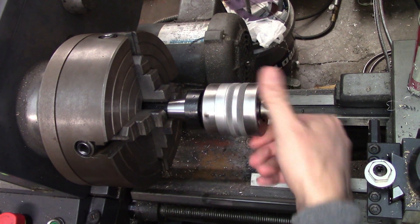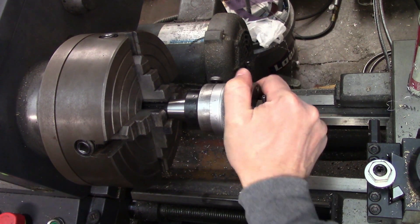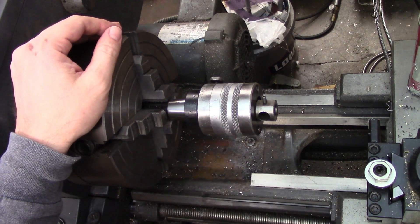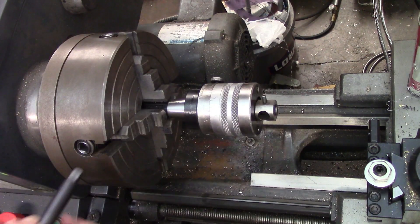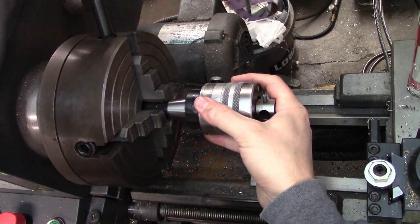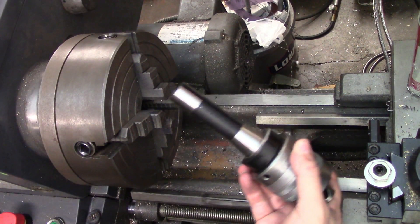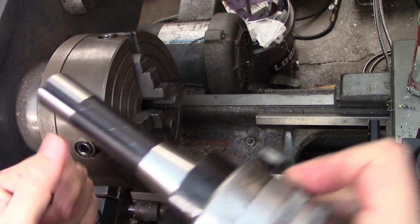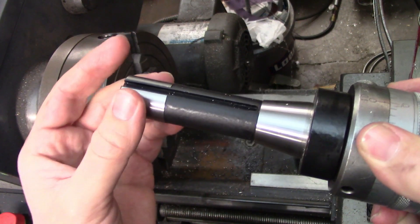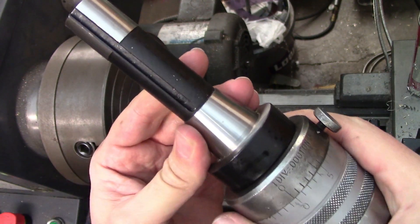Oh yeah, fits great — that's going to be fantastic. And now I can use this sweet Ericsson tenth set boring head on my mill. That's a job well done. I couldn't show you earlier but you can see I was just clamping on the dark section — not on the ground part of the arbor or on the taper. I did use the taper to dial in the part.